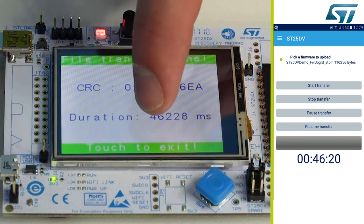Press the LCD to boot on the new version of the firmware. Firmware upgrade through NFC will bring great benefits to the industrial sector, such as for machine maintenance, as well as in the consumer sector, for home appliances for instance.